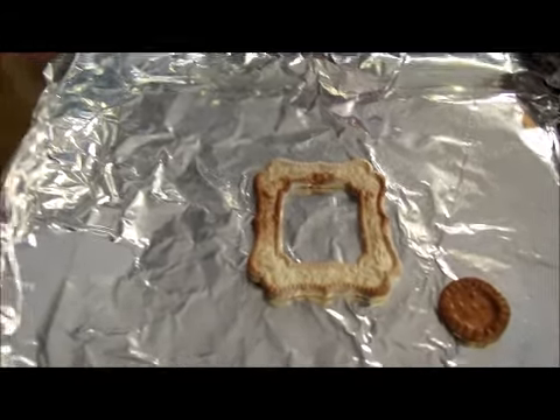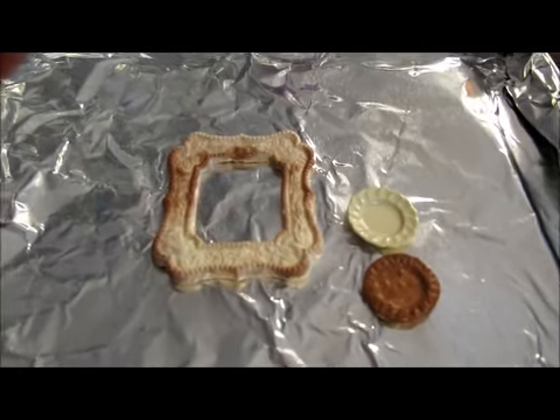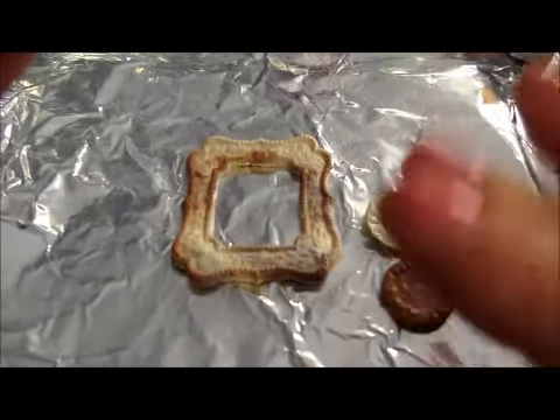This is what my plate should have looked like. All right, everybody — goodbye.